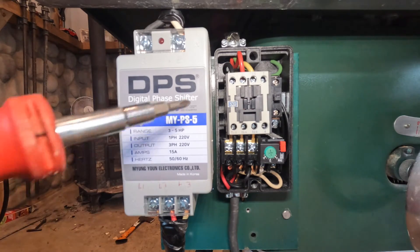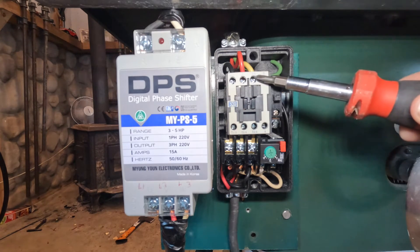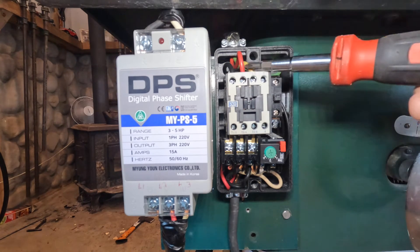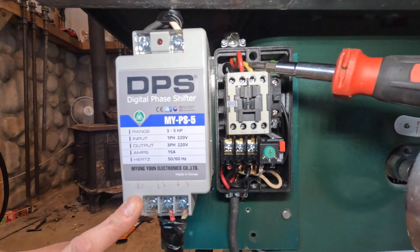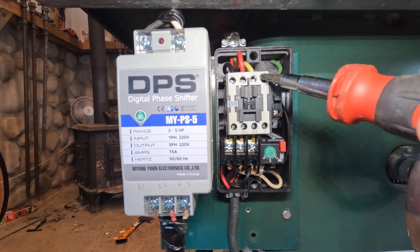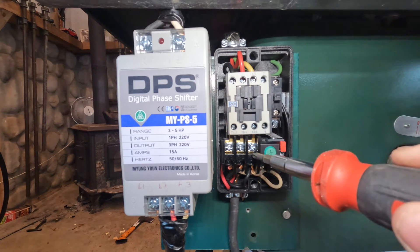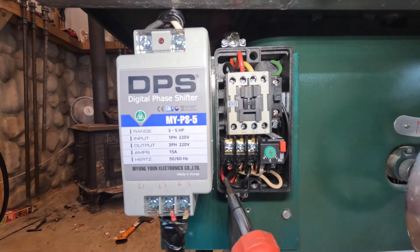So from the phase converter it comes into our switch. We have line one, line two, and line three — the three hot wires from the output of the phase converter. And basically, here is our motor wire. So this power comes in, three-phase power comes into the switch, puts power out to the three-phase motor. I've just got my three hots going out to the motor, and that's basically it.